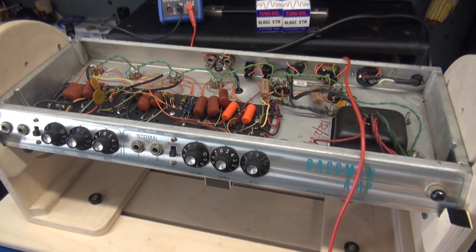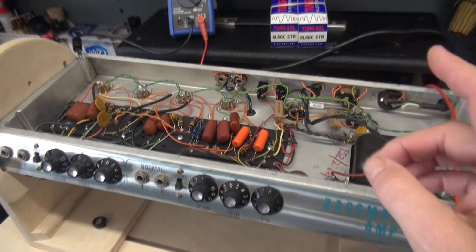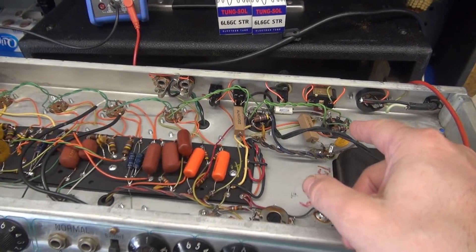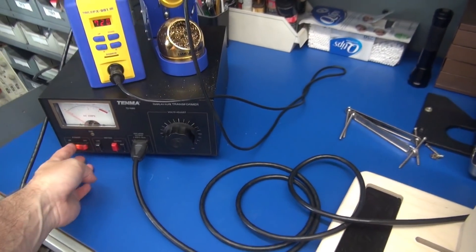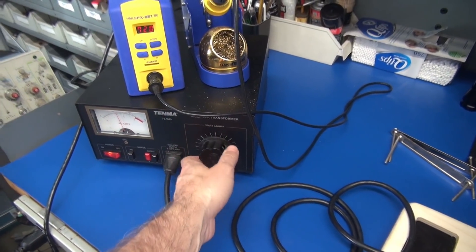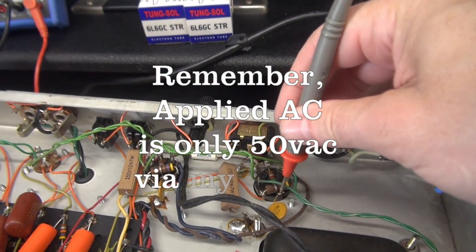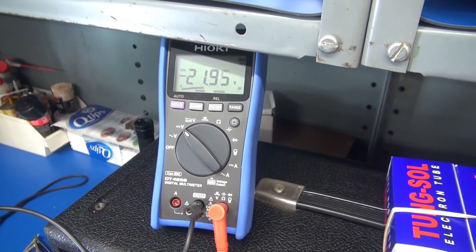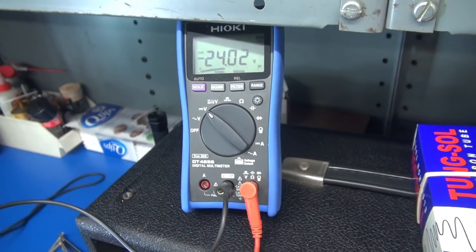The Bassman is up on my Mojo stand. I'm getting ready to apply power, but the output tubes are not installed yet — because I need to check for the presence of negative bias on the grids of the output tubes. So I'm going to bring the amp up on the variac, nice and slow, apply about 50 volts — I just want to know that it's there. Here is the grid of one of the 6L6s — I've got about negative 21 volts there. Here is the other one — negative 24 volts.